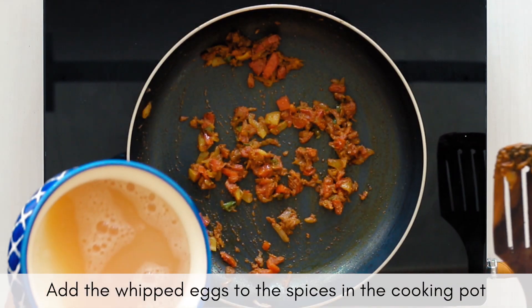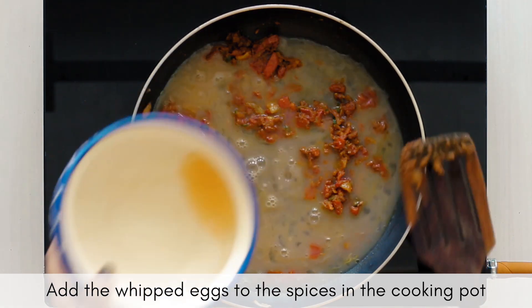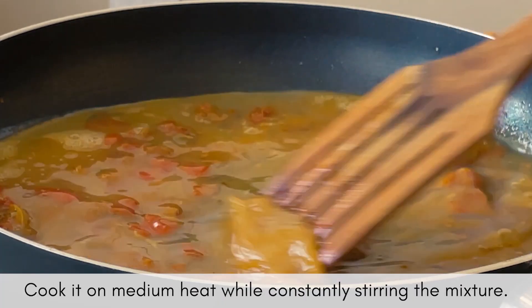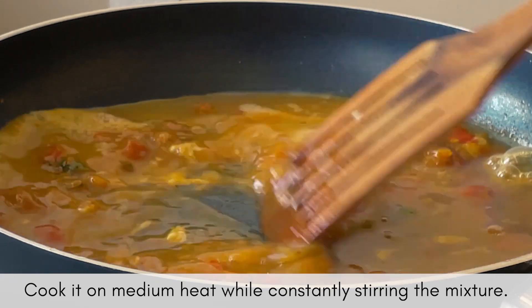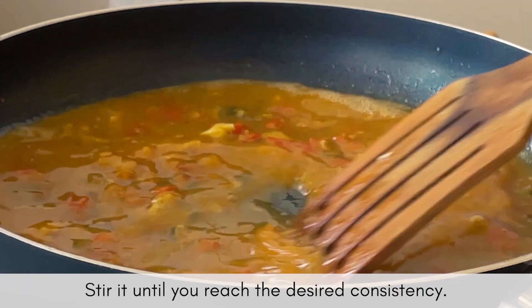Now add the whipped eggs to the prepared masalas in the cooking pot and start cooking your eggs. Whipping up your eggs has a direct effect on your egg's texture, color and taste. So make sure that you incorporate a lot of air in your eggs before adding them to the pot.